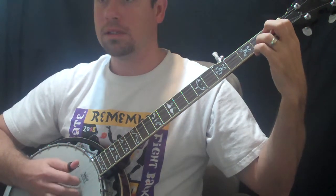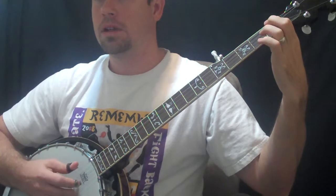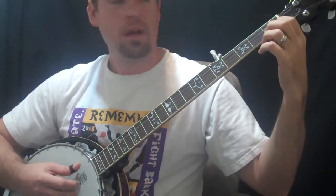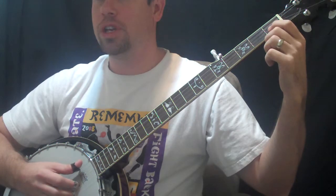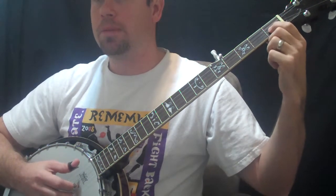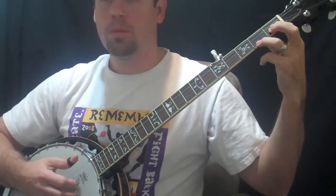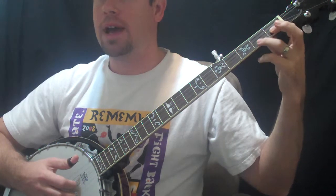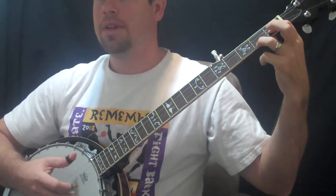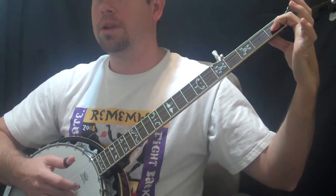And then what we have left is the next measure. We have open high G on the drone string, and then first fret on the B, which we've had the whole time, so pick that.